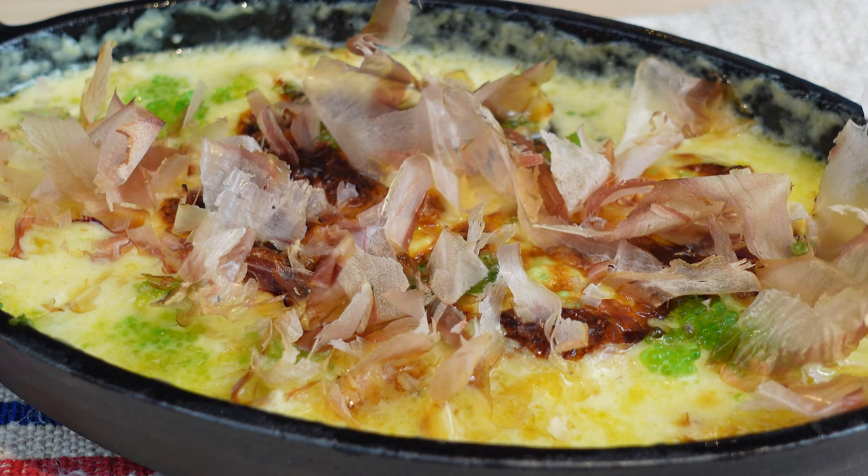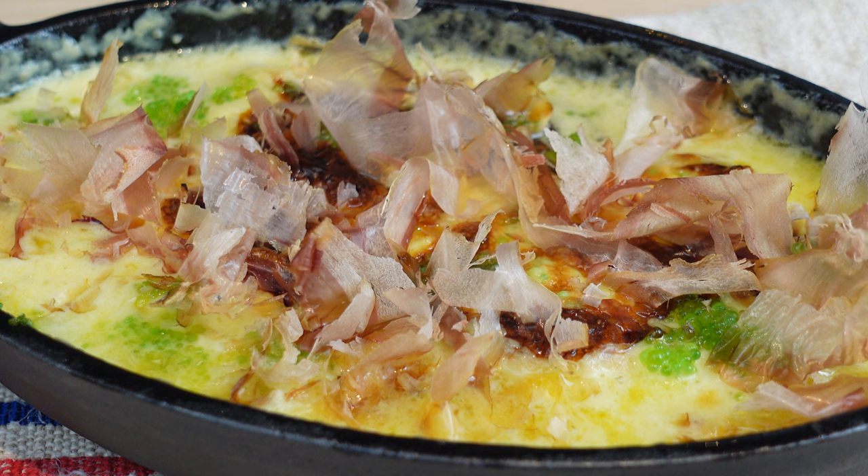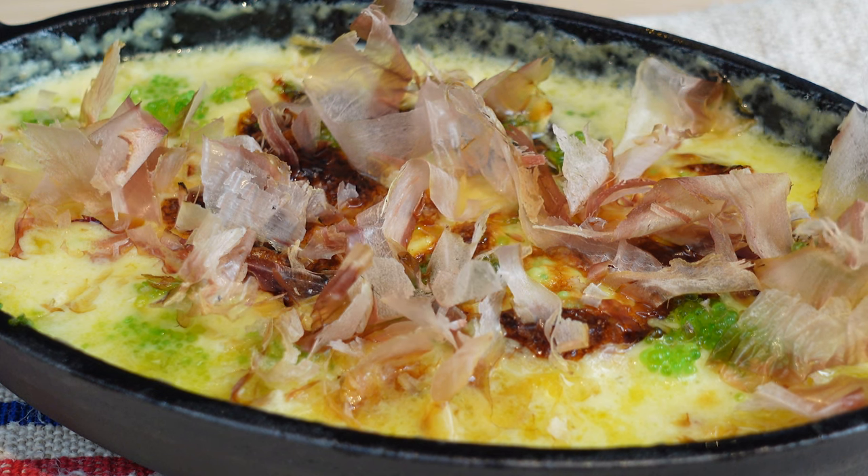For those of you raising an eyebrow at Bonito Flakes, let me break it down. Imagine the skipjack tuna took a vacation to Japan, got smoked, dried, and then made its grand return as these swanky shavings known as katsuobushi. Drop them onto a hot dish and they start wiggling and dancing around like they're on the dance floor of Dancing with the Stars.